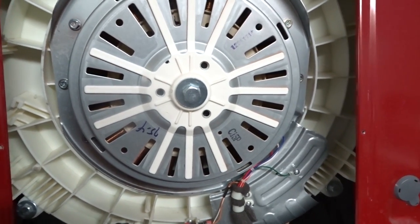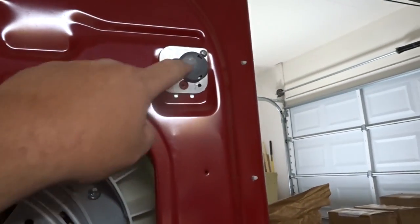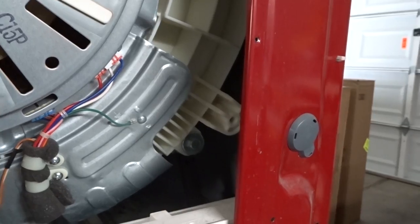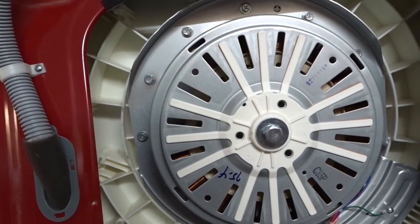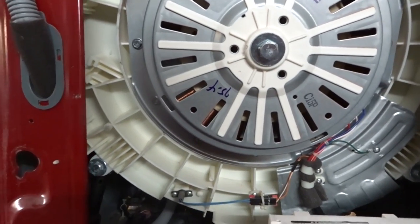Here on the back side, unfortunately the whole back panel doesn't come off. They give you these little access ports on each side to get through to the bolts you need to take off. It's not the easiest solution, but it's what we've got.